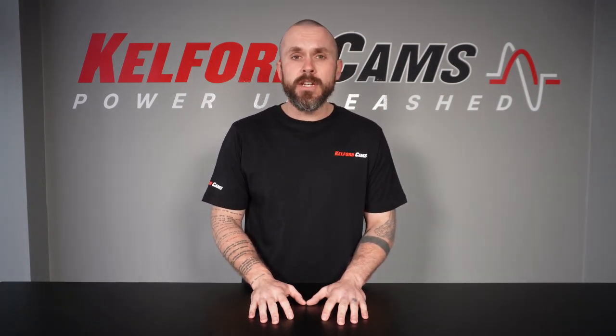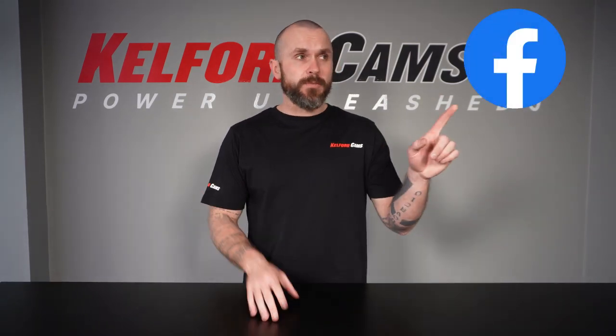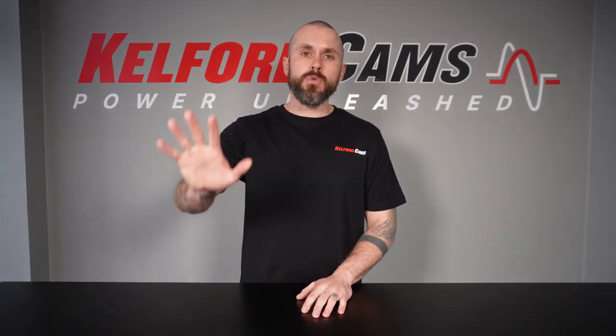That wraps up our first video on lash. Like and follow us on Facebook and Instagram. Thanks for watching, we'll see you next time.